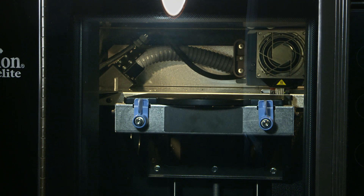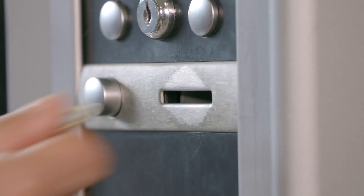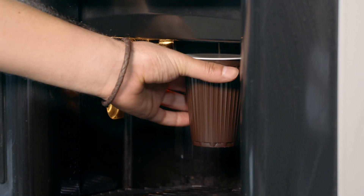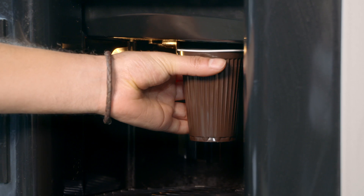Once the printing is started, we have time. The printer will now be busy for the next 5 hours, which gives us enough time to document the project or grab a cup of coffee with friends.